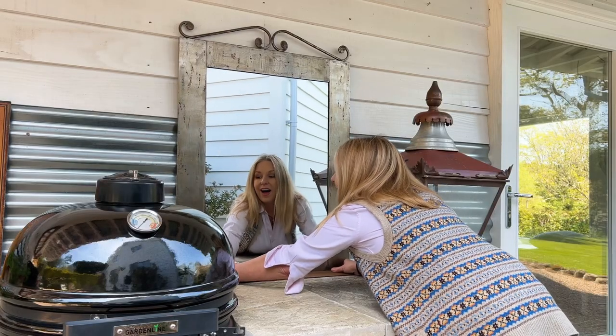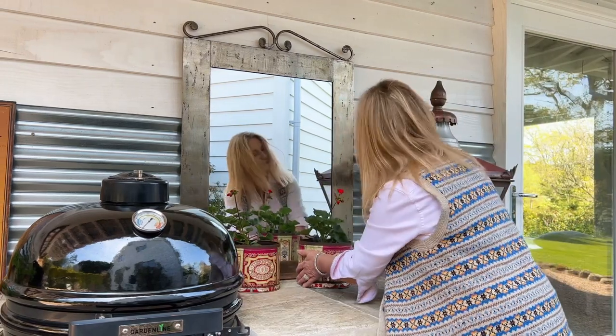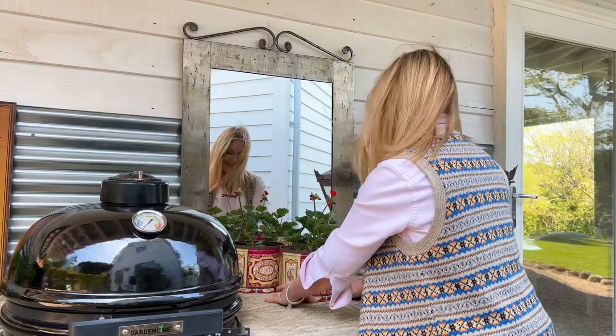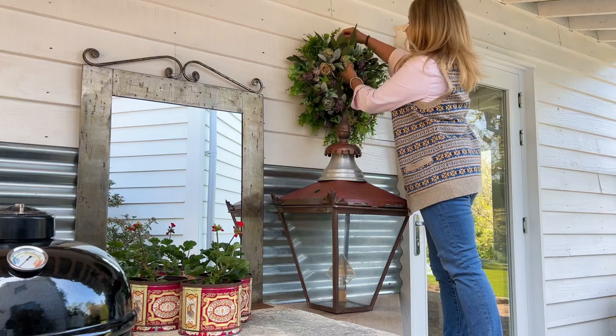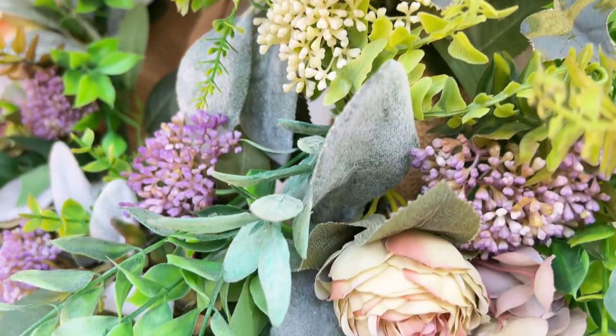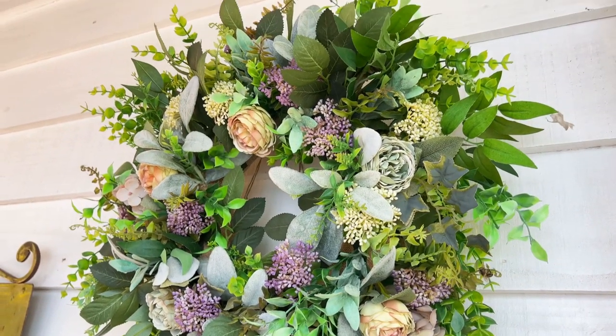This metal mirror was in amongst a job lot — one of my many job lots of mirrors from auction — and it actually has a shelf at the bottom, so it makes it perfect to sit on the countertop in this position. I'm adding a faux wreath here that will work for spring and into summer, so this won't need swapping out again until autumn.